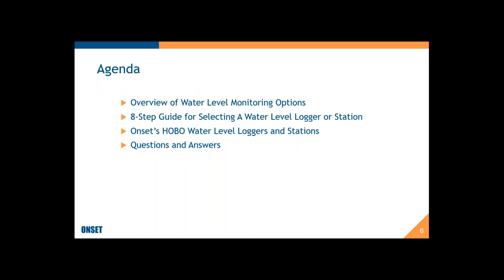Here's the agenda for today. I'm going to start with an overview of water level monitoring options to give you a big picture. Then I'll go through an eight-step guide for selecting a water level logger or station that I created to simplify the process. I'll give you information about Onset's HOBO water level loggers and stations, and there'll be time for questions and answers — but I will also take questions as we go.